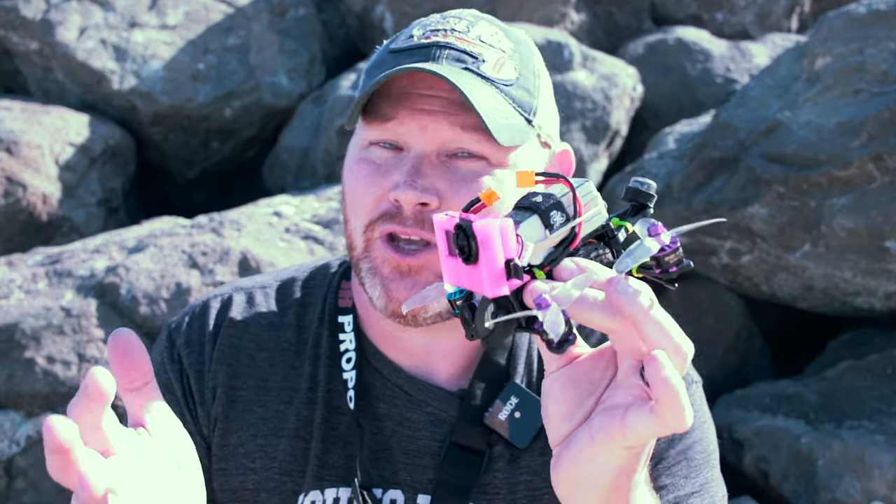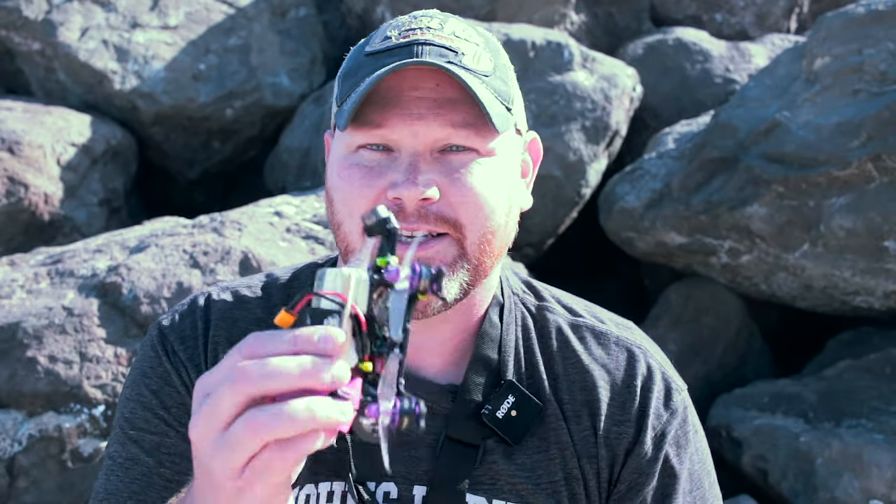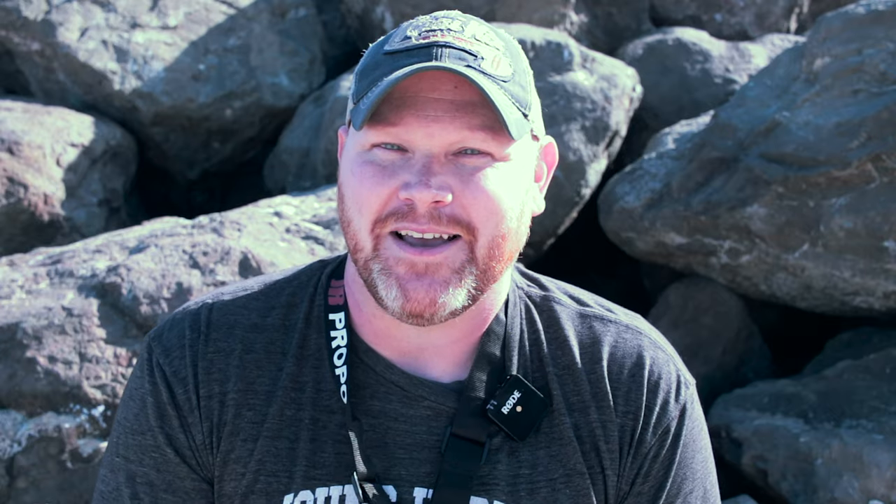Alright guys, there you have it — a three inch quad that can literally do it all. This little thing is a blast to fly, it was relatively easy to put together, and the Caddx DJI system just makes everything go together smoothly. All in all it worked out great. Hope you enjoyed the video — if you liked it please give it a thumbs up, hit the subscribe button along with the bell and you'll be notified when I post new content. Have a great day, we'll see you next time.